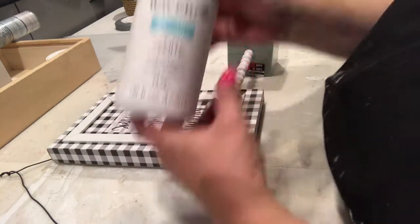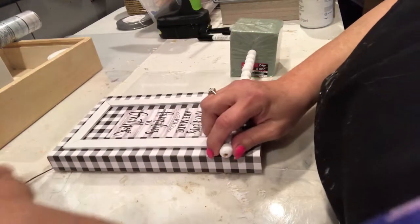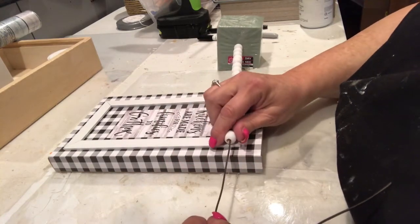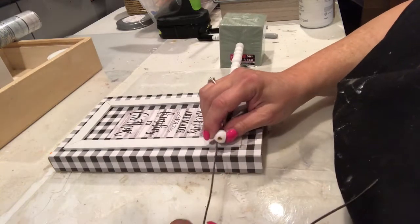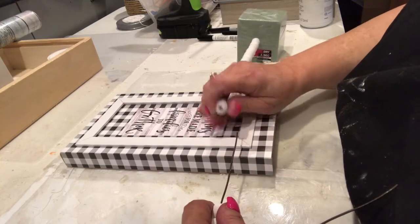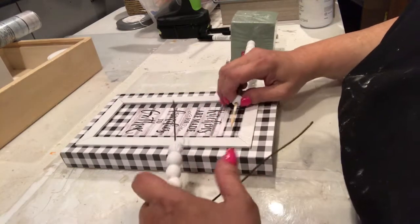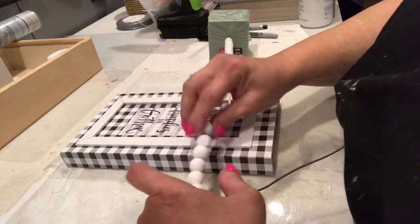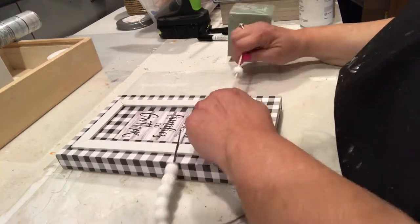I painted some beads with the Waverly Chalk Pink. I used 16 — eight on each side. I just used a skewer, put them on the skewer, put them in a piece of foam, painted them. I didn't figure you'd really want to watch me doing that. Boring.